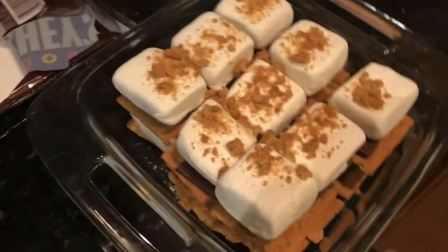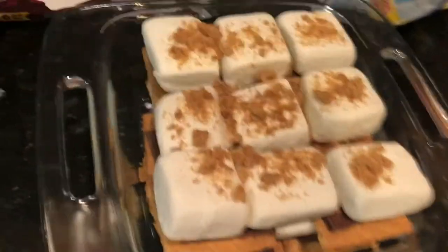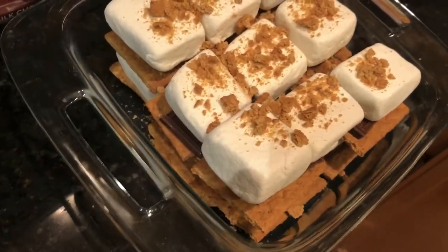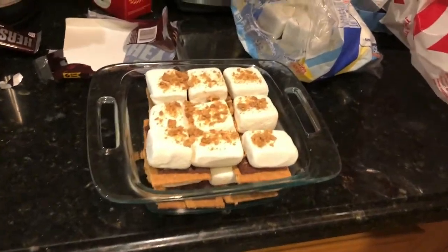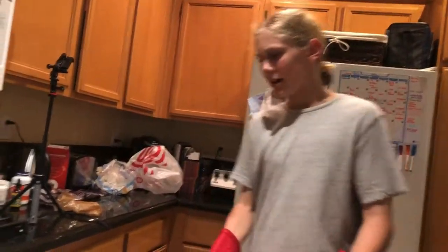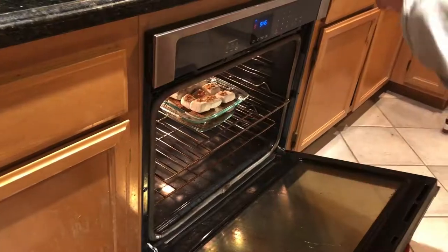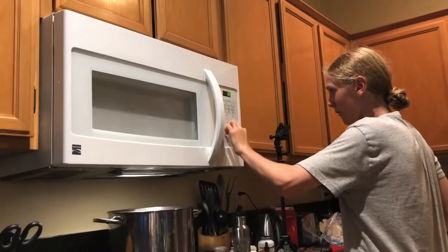Okay, now the layer is done. It definitely does not have to be perfect, as you can see. I chose to sprinkle graham cracker crumbs on the top because I thought it makes me look like a pro chef or something. Once you finish that, make sure to preheat your oven to 350 degrees, then put the casserole in, close it up, and set a timer for 10 minutes.